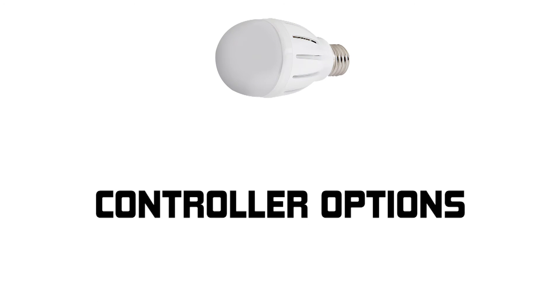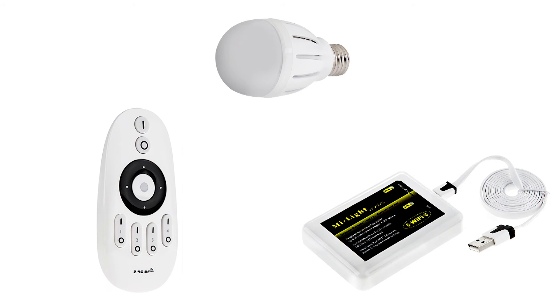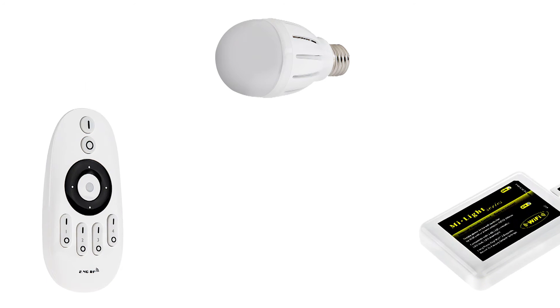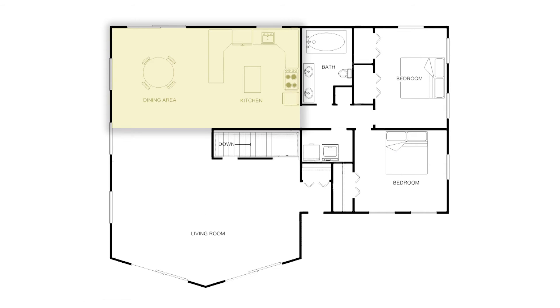Two controller options are available for purchase: the Wi-Fi LED controller hub or the RF touch remote. Control multiple bulbs, multiple rooms, multiple zones.